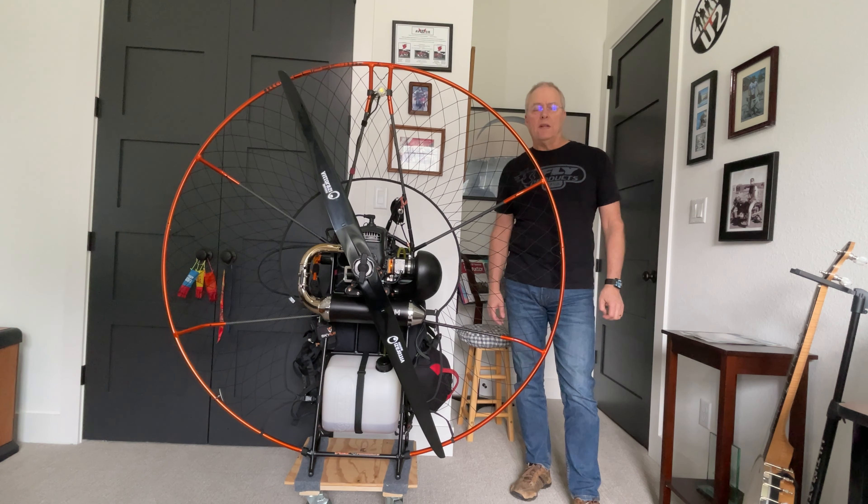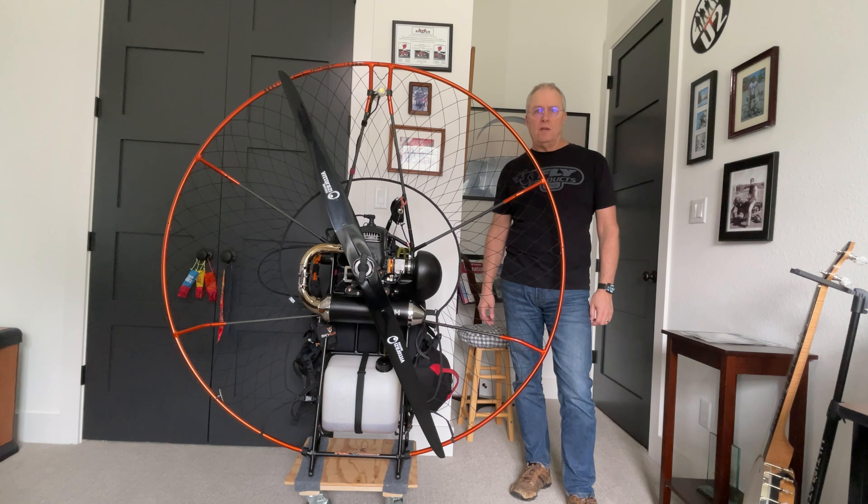Fly Products recently introduced an upgrade to their Eclipse paramotor. It's a new hoop and a frame that's required in order to be able to mount the larger 140-centimeter prop.